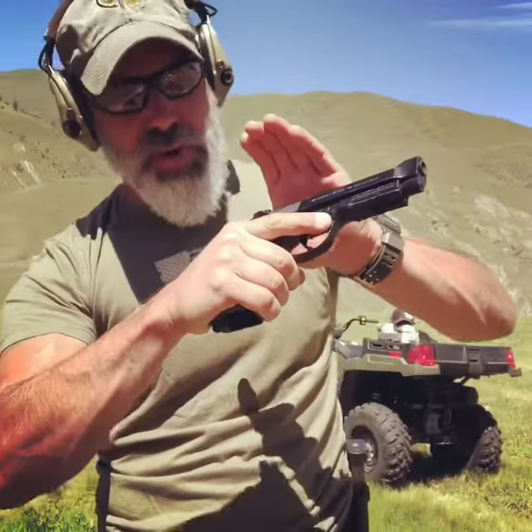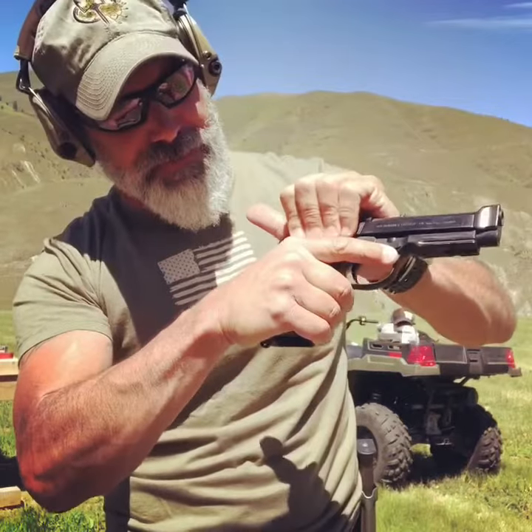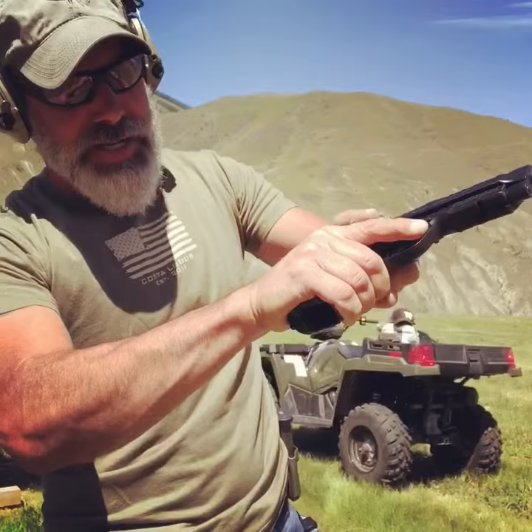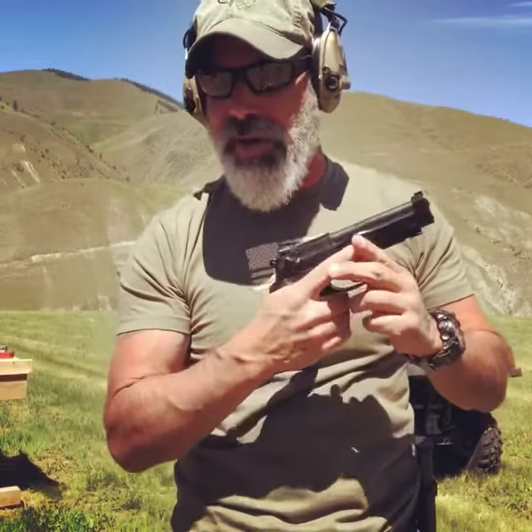One of the reasons why you want to release this way — grab the back of the slide and let it go — is because your fingers are coming up underneath a standard Beretta safety, and a lot of times guys would slingshot, and when they would slingshot they would inadvertently put the safety back on.